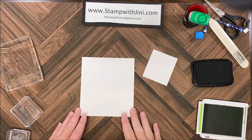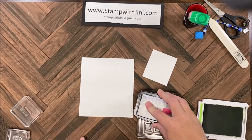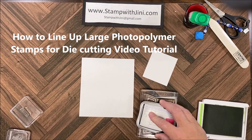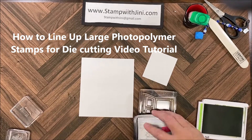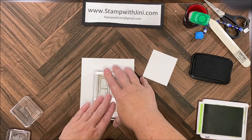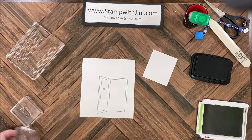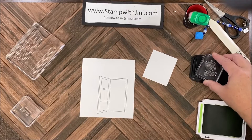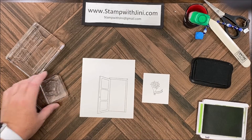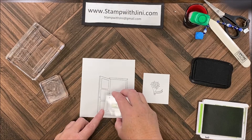I'm going to start with my stamping, so I'm going to bring in my door and I'm going to ink this up. I've got a quick tips video for this stamp set so that you can line up the image perfectly with the die every time, so you'll want to be sure to check that out. I'm going to stamp that onto my basic white cardstock, leaving enough room around the outside so I can cut it out with the die. Then I'm going to ink up my hand and stamp it right in the middle, and stamp the hello at the bottom of the door.